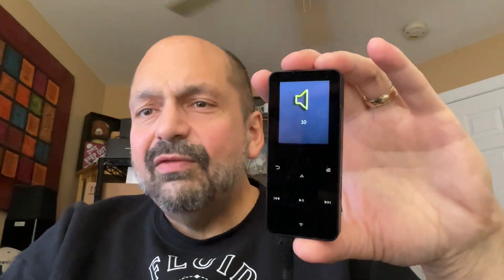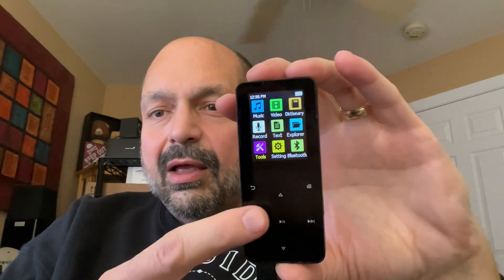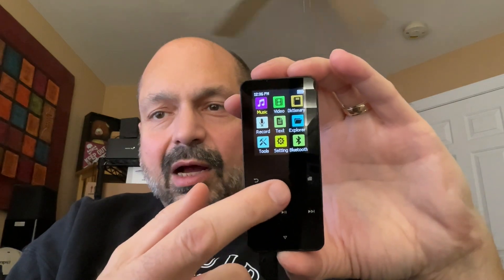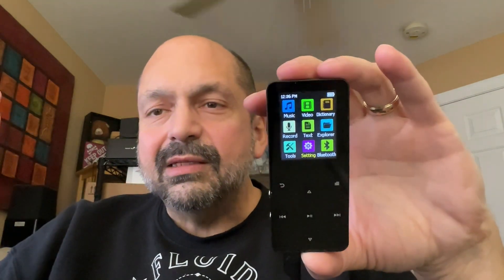Look what happens when I press down — it's volume down. If you want to scroll down, you don't press down, you press right. Right goes down and left goes up — sometimes, but not consistently. If you go to this screen, it operates as you would expect: pressing up actually goes up. So it's just inconsistent. Sometimes the directional buttons do one thing, and sometimes they do other things. That's just bad design.